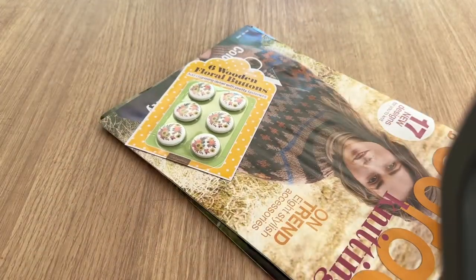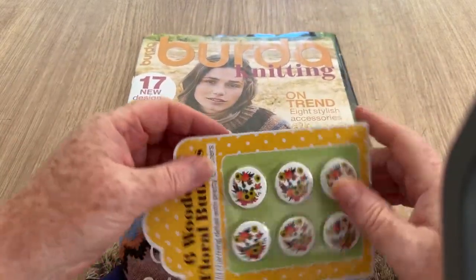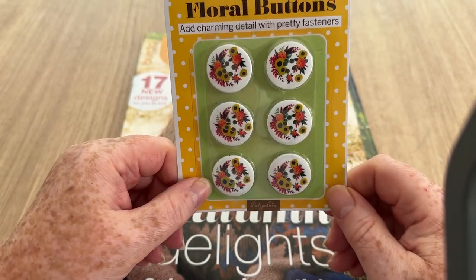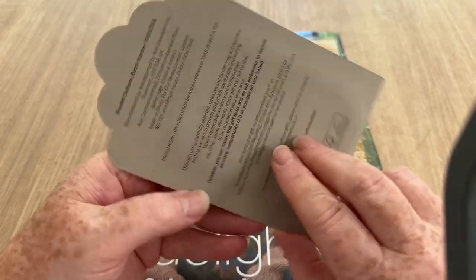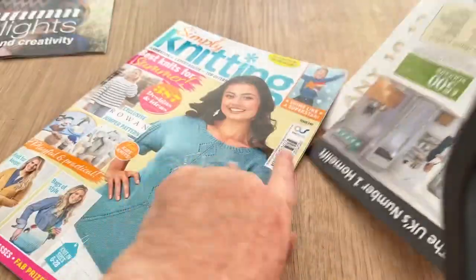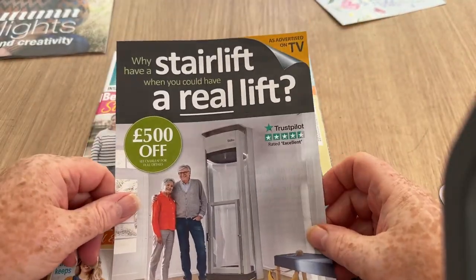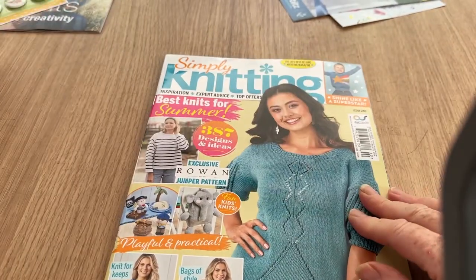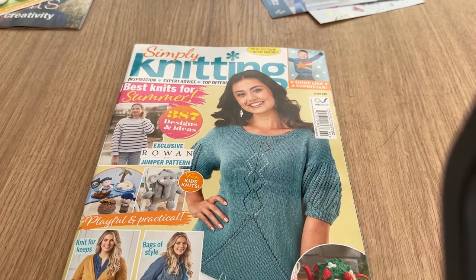Oh, those are quite snazzy! So we have a birder knitting booklet and we also have some buttons — they're quite cute. Add charming detail with pretty fasteners, wooden floral buttons. They are pretty, I like those. I've also got one of those stair lift ads — I don't have any stairs, so no. We'll put the gifts to one side and have a little look at the Simply Knitting magazine.